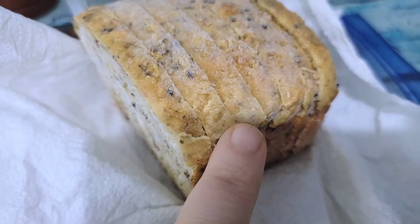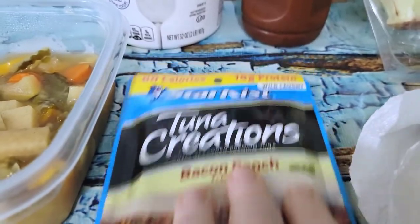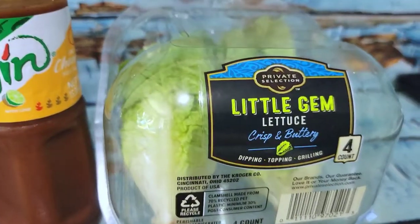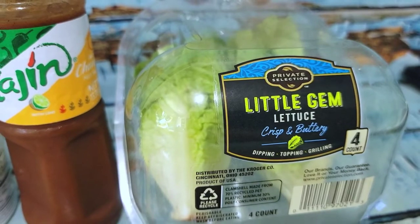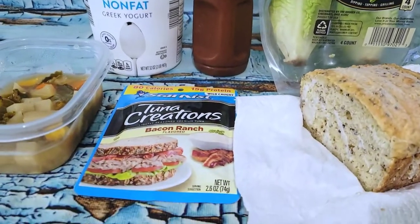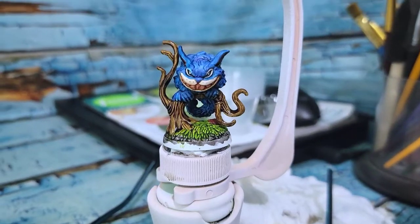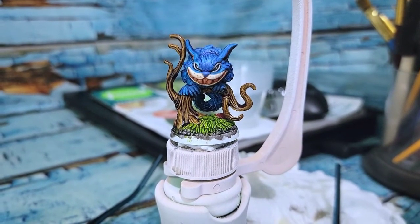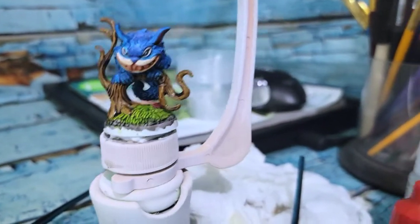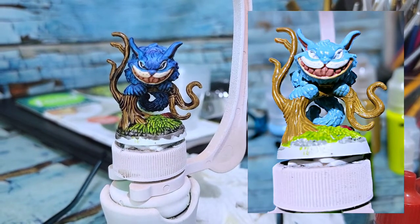I also have some of the no-knead seedy bread I made — this is half the loaf, wrapped in a paper towel in a little freezer bag. I just took it out of the freezer and I'm going to do a tuna sandwich with a bacon ranch tuna pouch, which is 80 calories, plus some romaine lettuce and tahini. I also wanted to show what I've got going on over here — this is stage two of a little model I'm working on.